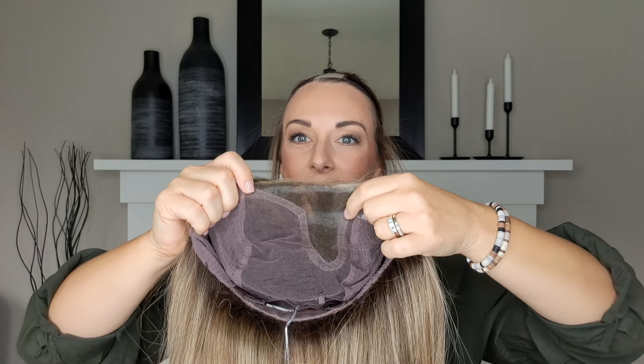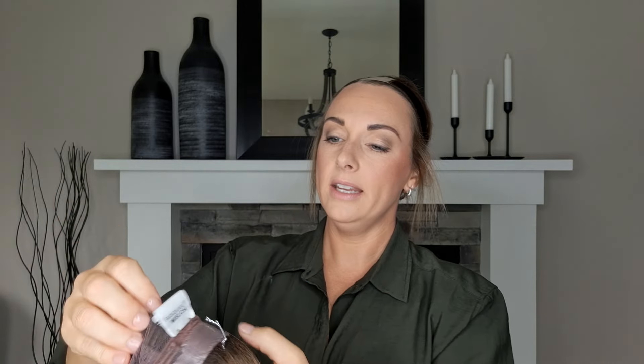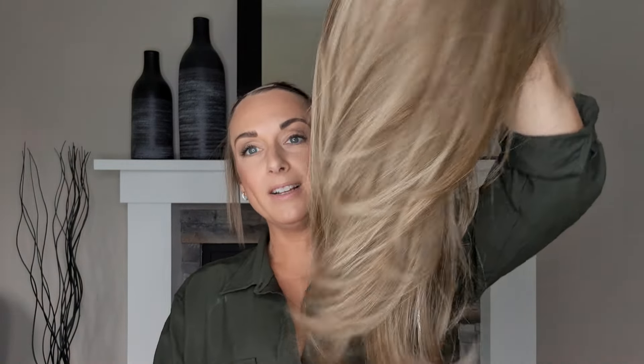We have a left monofilament part, which means you can part it anywhere in that area. It's listed as petite average in terms of cap size. I'm 21.25 inches circumference, 11 inches ear to ear, and 12 inches front to back — so we'll see how this looks on me and you'll be able to gauge how it might fit you. Remember that a wig grip will make your wig feel more secure instantly, even if it's running a little bit big on you.